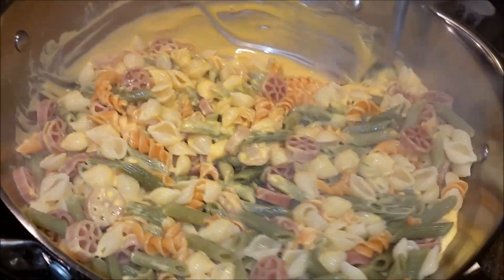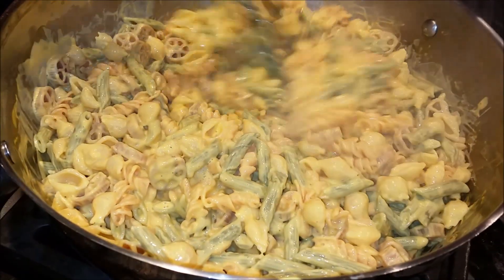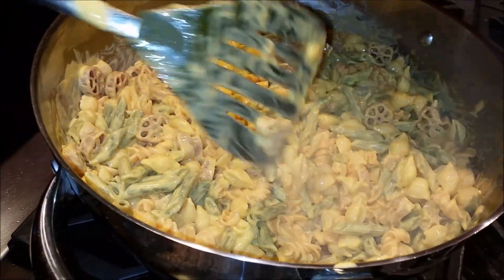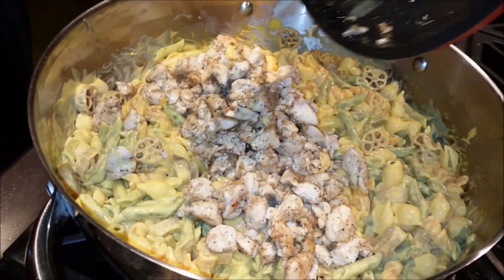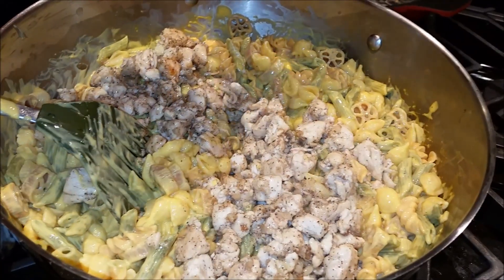It's about three minutes cooking with my creamy cheddar sauce, and now I'll bring my chicken in. The chicken is well cooked with my garlic, so it's all garlic flavors.